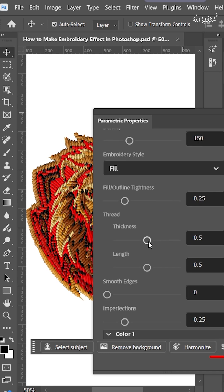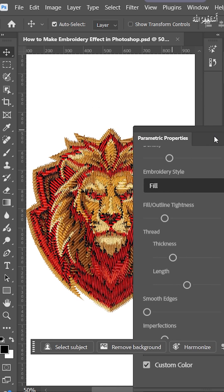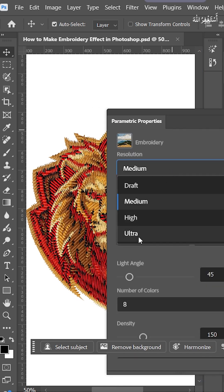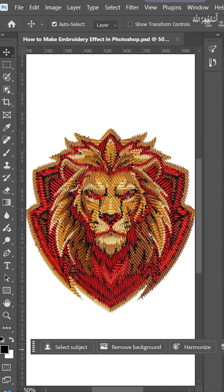You can decrease the thread thickness from this option. Now save an ultra from this option. Here is before and after — it's done.